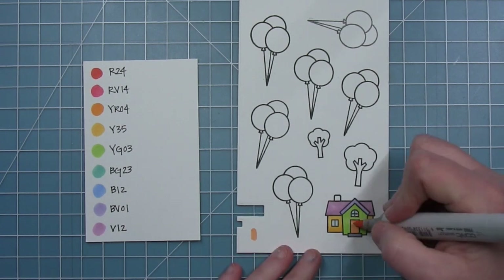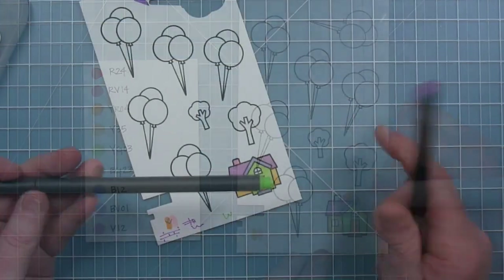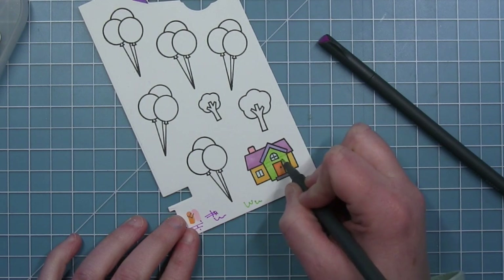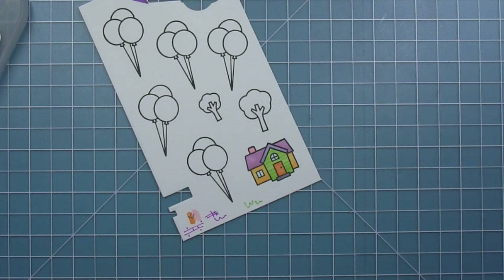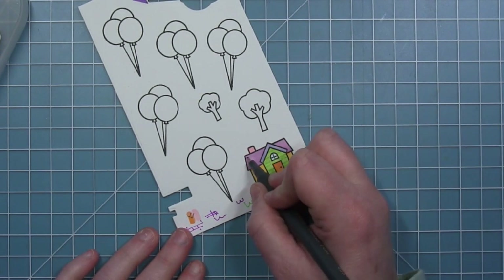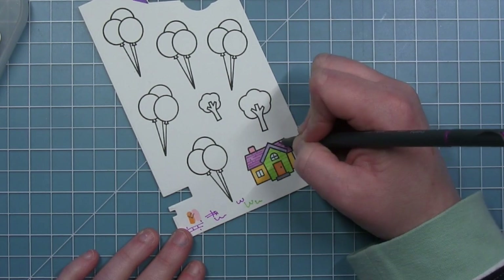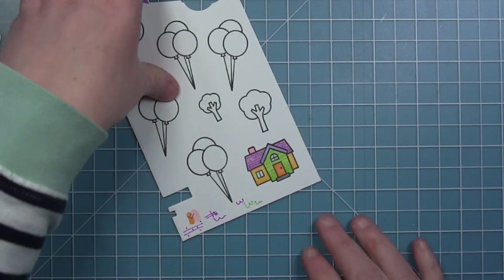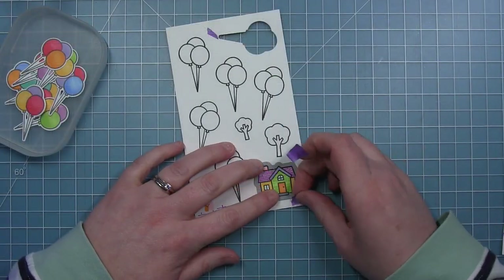I pulled in a light blue for the windows and a really light pink for the chimney, which is different from the colors I had originally pulled out. I have some thin-line pens in a bunch of colors on my desk — I'm adding details with a green pen for some siding on that green gable, and then a purple pen to add some shingle details on the roof. I think this really makes the house look nice and special. I'll use the coordinating dies to cut out all my images.